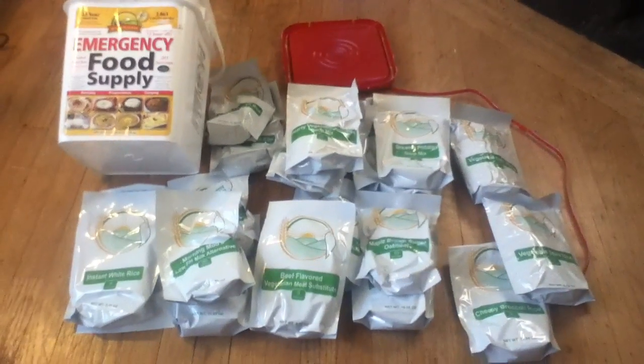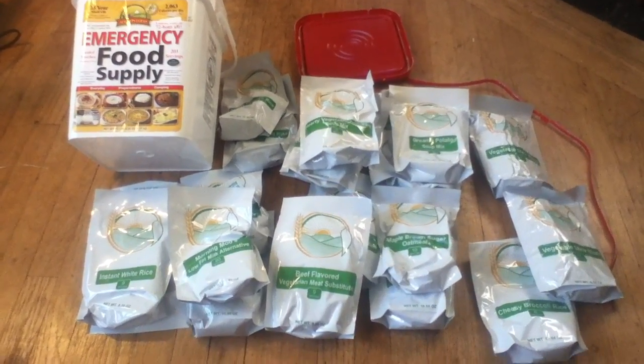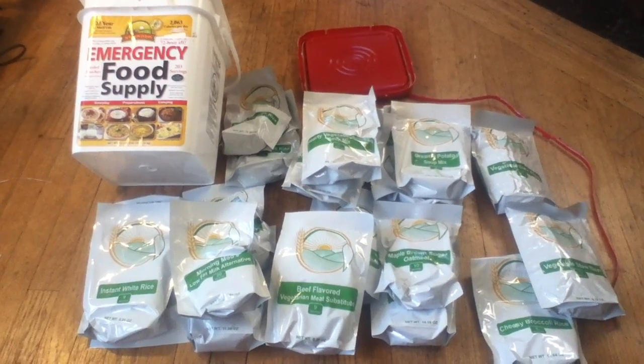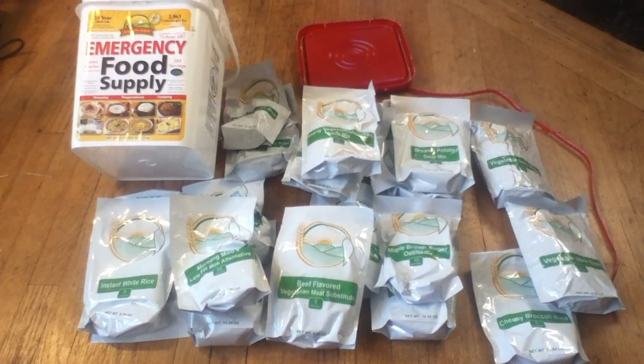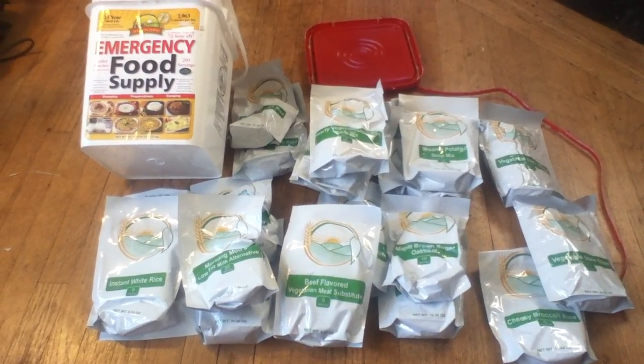If you're talking about toddlers, you probably want to look at a separate type of food for that. There is specialized long-term storage toddler food out there. And a lot of conventional baby food actually does have long-term storage properties on its own.